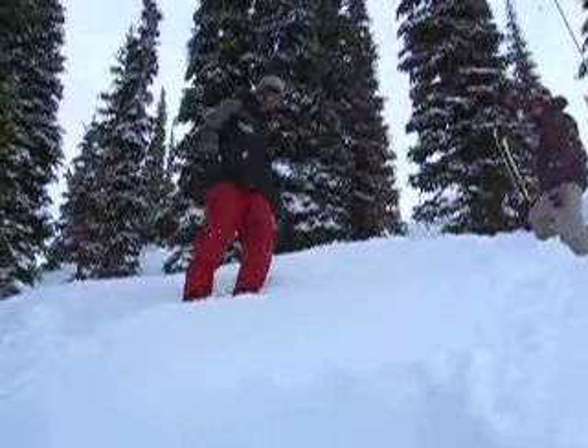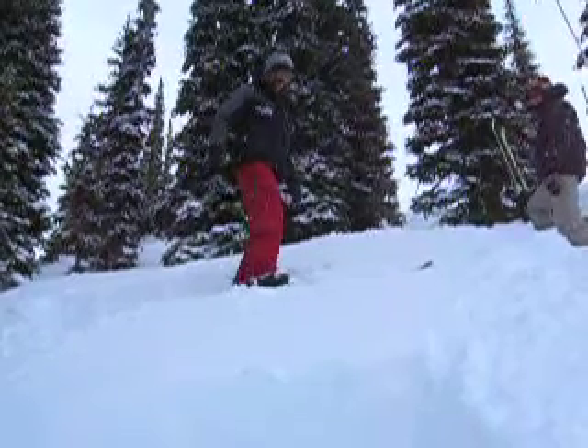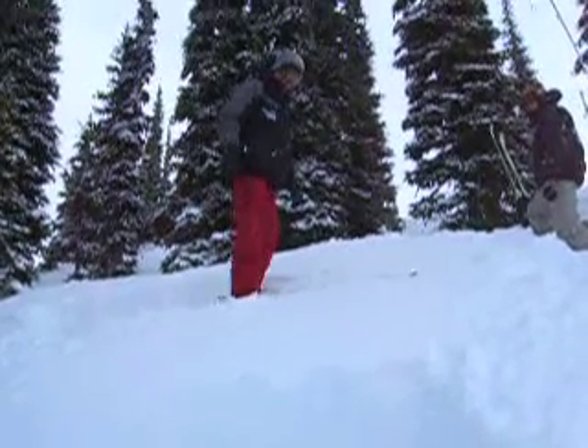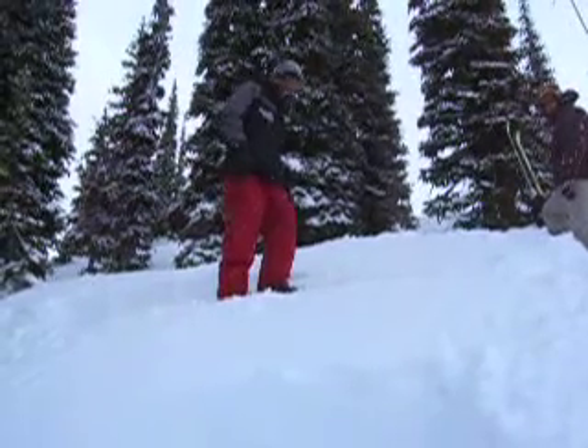Just parallel with it. Now what you're going to do is you're going to step 35 centimeters into the block.